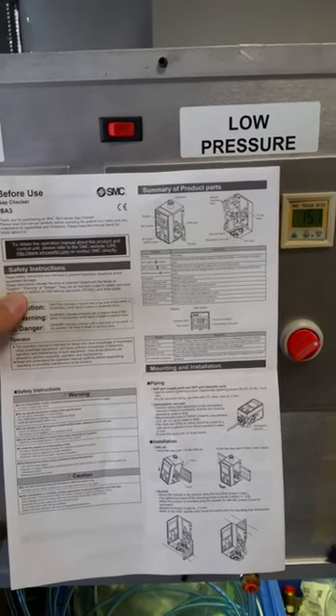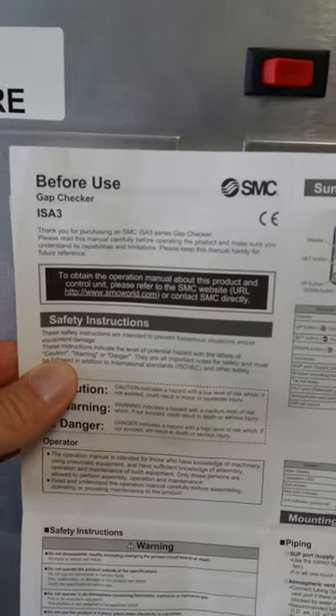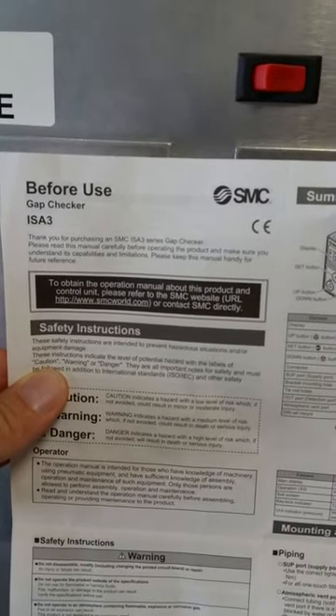Today is Friday, July 31st. I am Dave Betts, testing the Air Gap Checker ISA 3 Series.